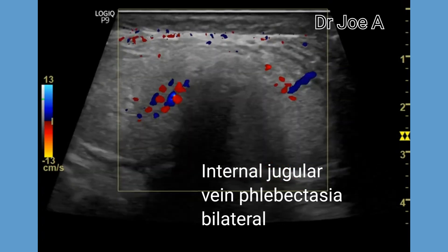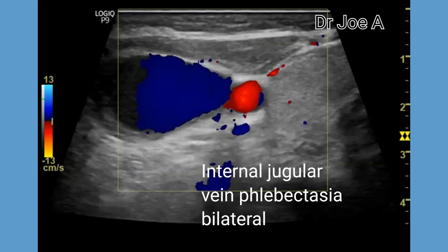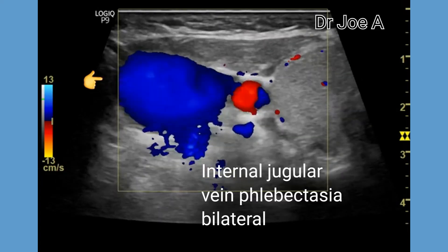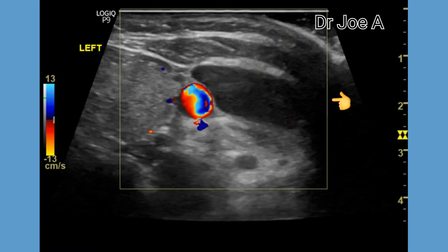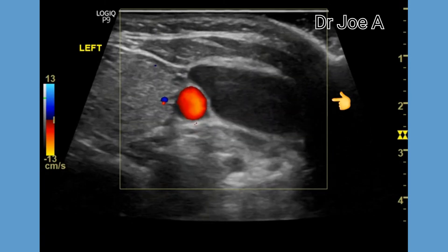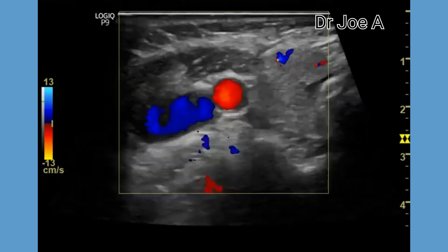The dilatation of the internal jugular vein is accentuated by Valsalva manoeuvre or by increased intra-thoracic pressure. Bilateral internal jugular vein phlebectasia, as in this case, is extremely rare. No treatment is usually needed in most cases.